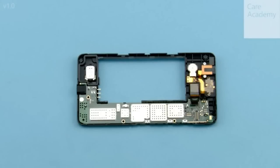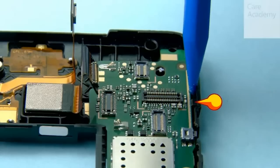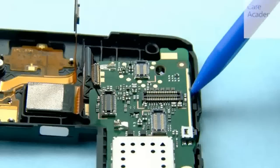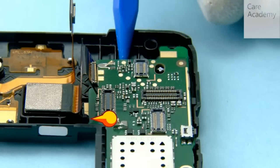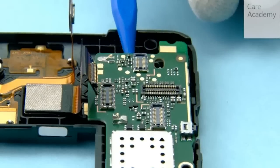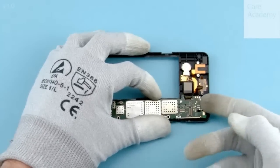To release the engine board, lift from the shown place with the SS93 to release the first clip. Next lift from the shown place to release the second clip. Carefully lift and remove the engine board.